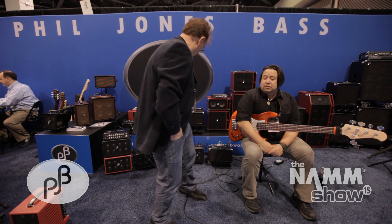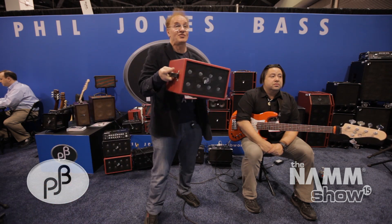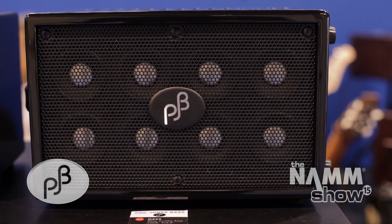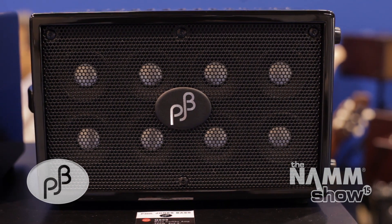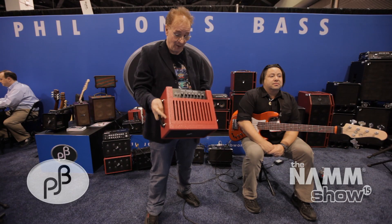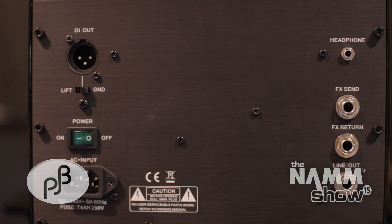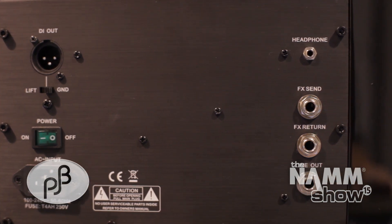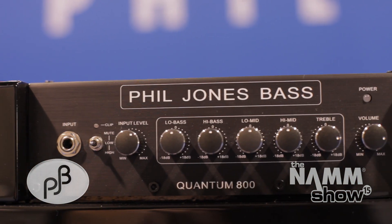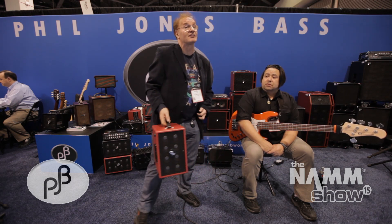The first thing I want to show you is the Quantum 800 — this little baby here. Same size as the base cup, which is 100 watt, but this is 400 watt. It's got the new Quantum driver, which is one of the reasons why it takes so much power. Two passive radiators on the back, a 400-watt amp. It will work anywhere around the world. It's a D-class amplifier — lightweight. And Mike's going to show you how it sounds.